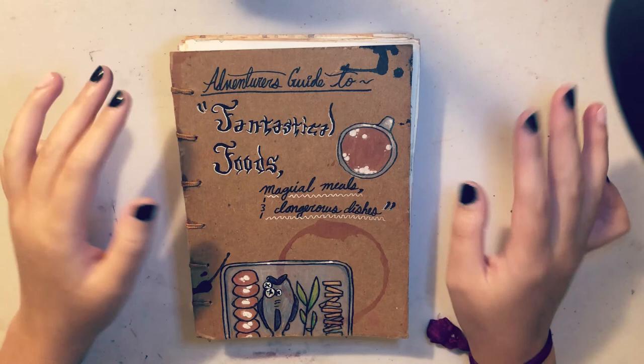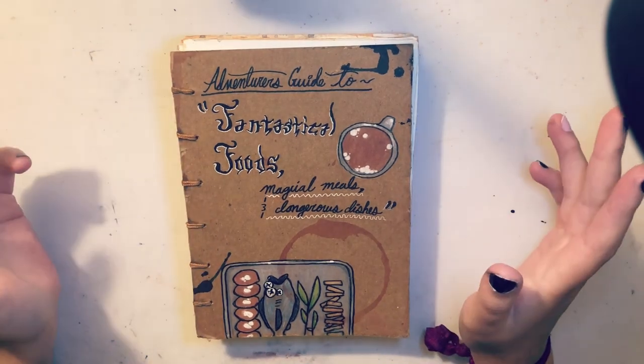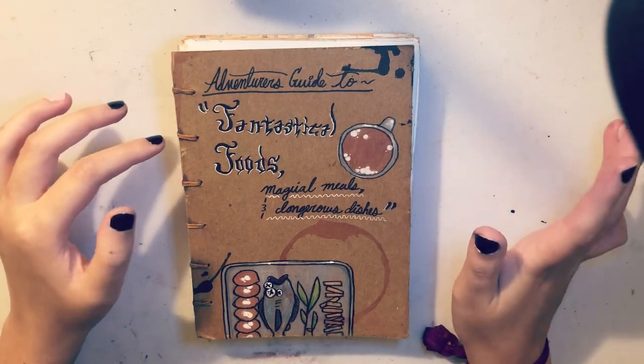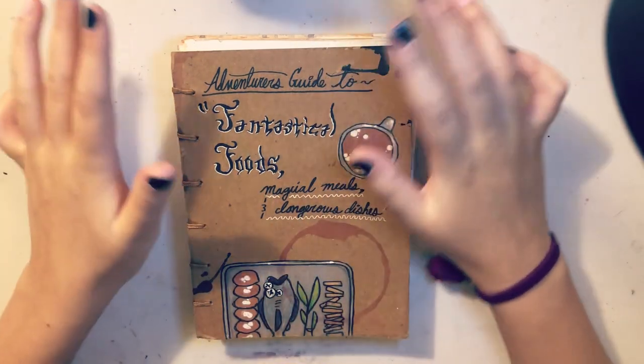Hey guys and welcome to my video where I'm giving a bit of a tour of this sketchbook that I've been working on since June. It's called the Adventurer's Guide to Fantastical Foods, Magical Meals and the Dangerous Dishes. It is a themed sketchbook, something that I normally don't ever do.